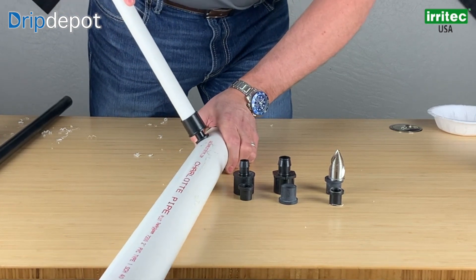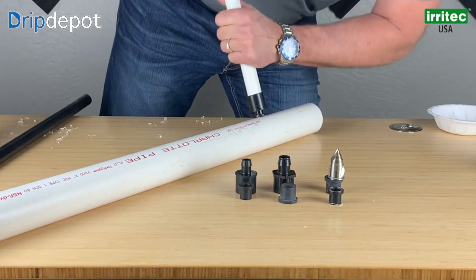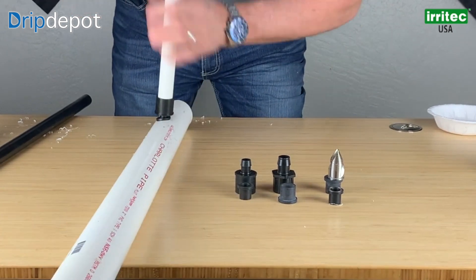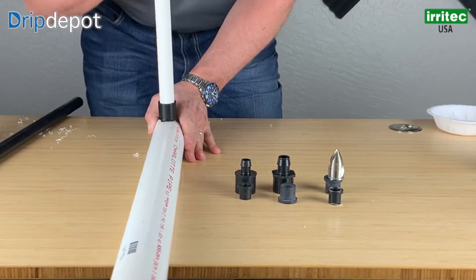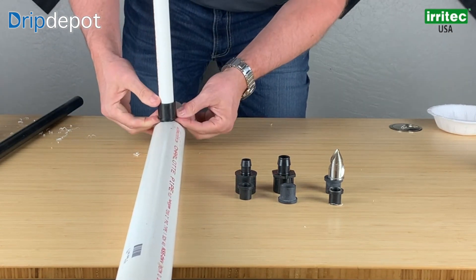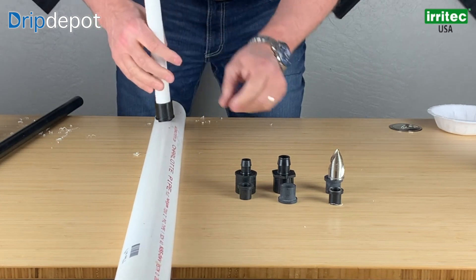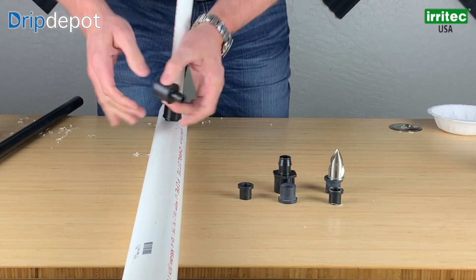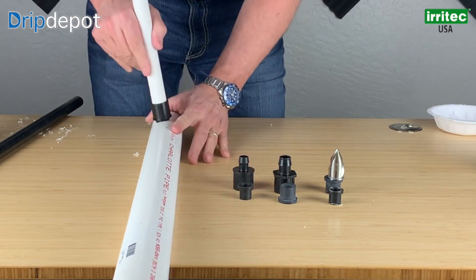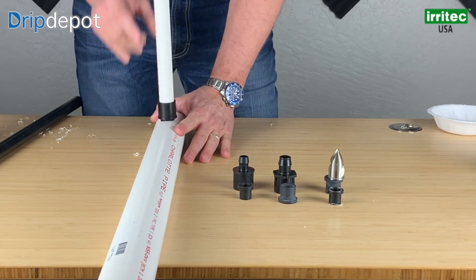It should pop and you'll hear that pop. That's exactly what it is. If you look inside here, you can see it has gone all the way down through. It's pressed the gasket a little bit out, and then the shoulders of the fitting are inside the pipe on the outside edge of it. So it's very much secured down. It's good for about 70 PSI and it's a very nice tight water-proof fitting.